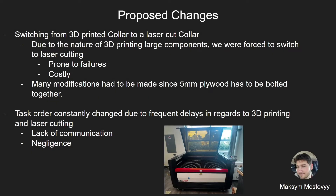Here are some proposed changes. We switched from a 3D printed collar to a laser cut collar. Due to the nature of 3D printing large components, we were forced to switch to laser cutting because it is prone to failure and very costly. Many modifications had to be made since 5mm plywood has to be bolted together. Another proposed change was the task order constantly changing due to frequent delays regarding 3D printing and laser cutting, mostly due to lack of communication and negligence.